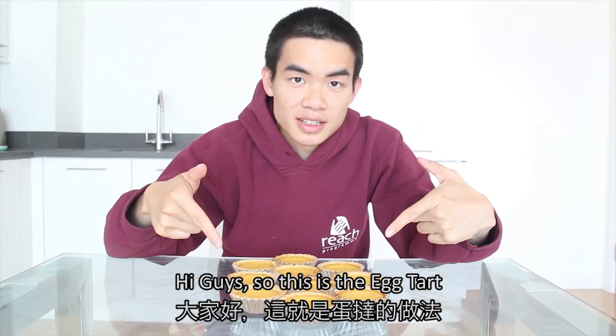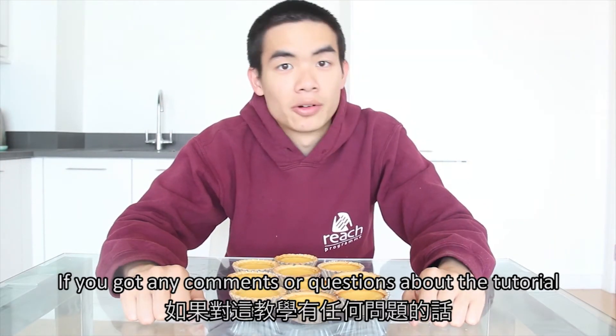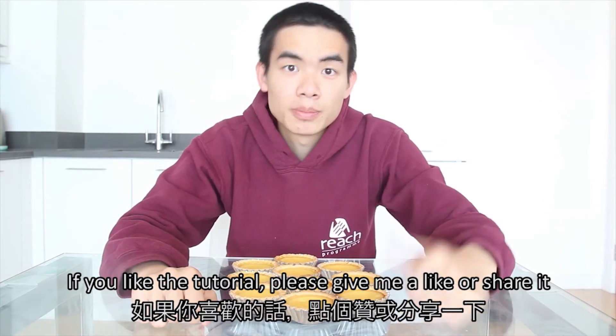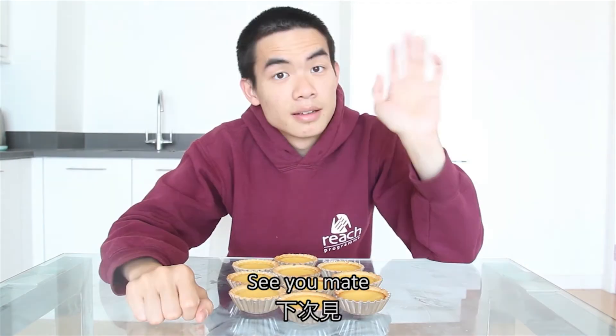Hi guys, so this is the egg tart. If you have any comments or questions about the tutorial, please feel free to leave a message below. If you like the tutorial, please give me a like or share it. See you next time!